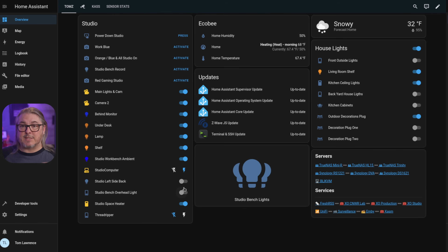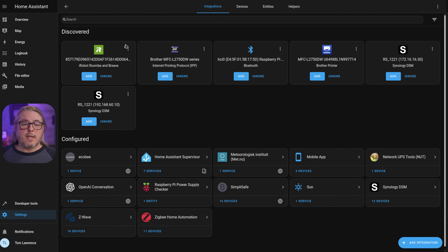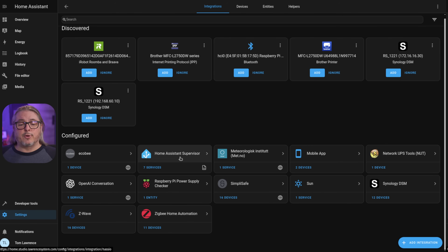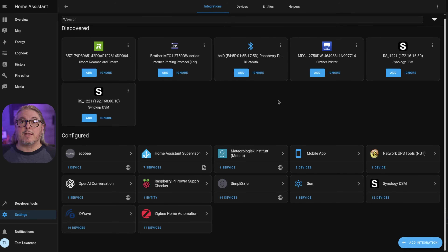There are a lot of integrations. Under devices, services, and integrations, you can see things it's discovered that I'm not using — like I don't feel like setting up the printer in Home Assistant, but the option is there. I do have integrations such as Ecobee, mobile app integrations, network monitoring for my UPS, Synology integrations, SimpliSafe home security, ZigBee automations, Z-Wave automations, and I've been playing with the OpenAI API so you can query things in OpenAI. There's a massive amount of integrations available, including cloud services — so even though it works locally, you can reach out to cloud APIs when the internet is available.